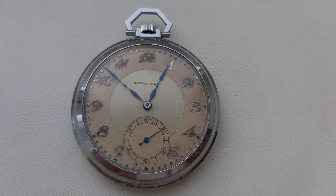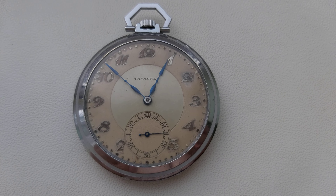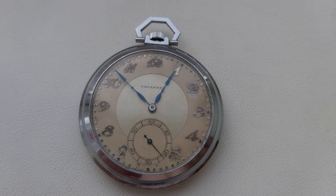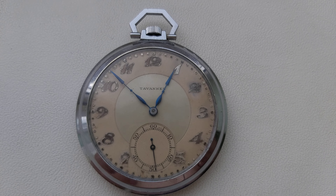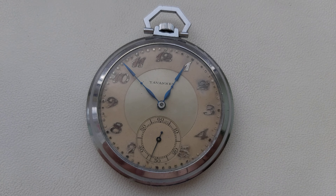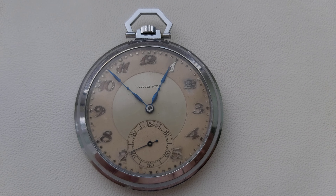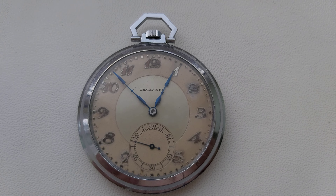We have here a Tavani's pocket watch in an Art Deco style with a superb two-tone dial. It's a mustard yellow dial with some patina but still very beautiful. The hands are very beautiful and the case is made of stainless steel. What is very important about this particular pocket watch is the movement.